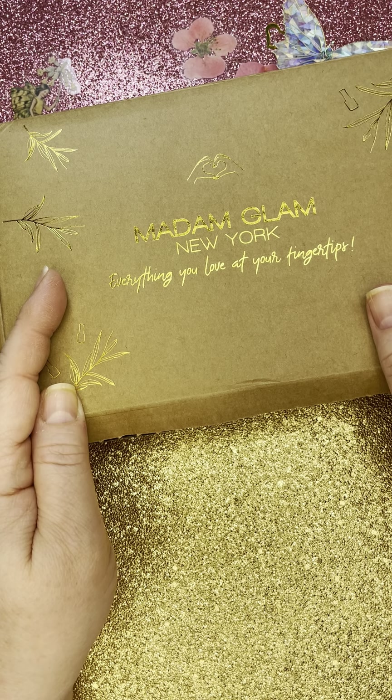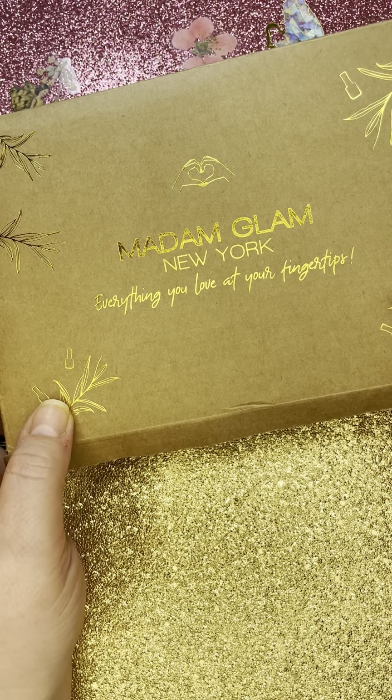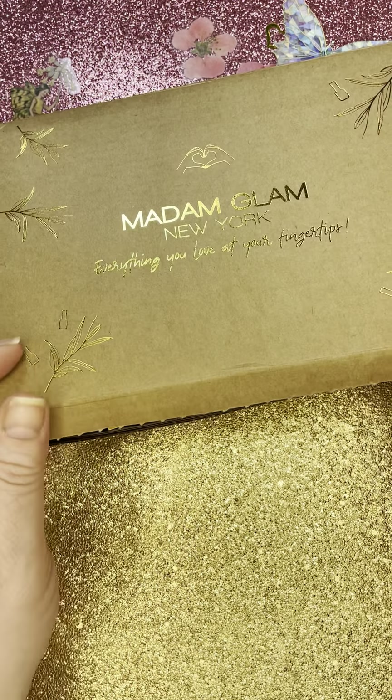But also if you are a gel polish person, hopefully you'll get some good information from this. Alright, so let's open the kit.